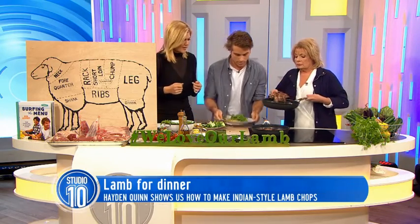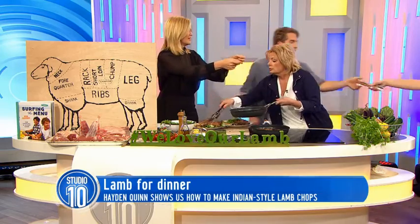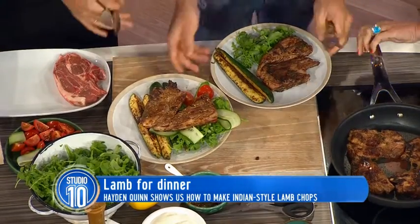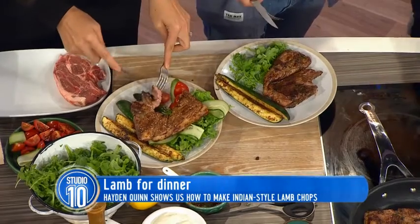Do you want to put that one on this one? I think there's a bit of room there. Oh, that looks lovely. We did forget the knives and forks. Let's check out what it's like inside. Oh, look at that — that is perfect colour, isn't it? That is perfect. Try that out.